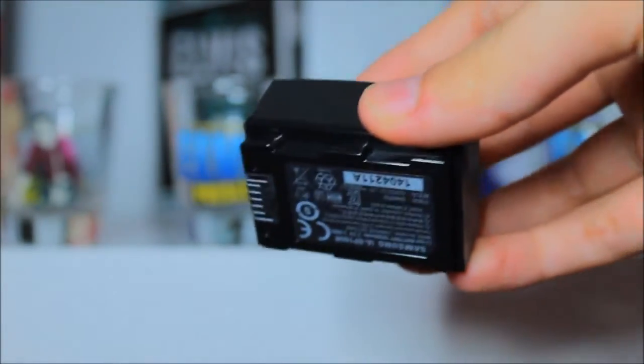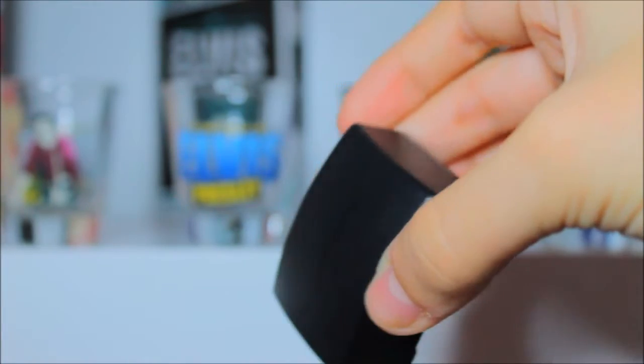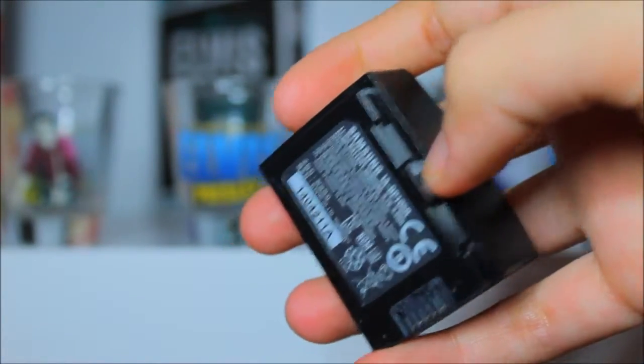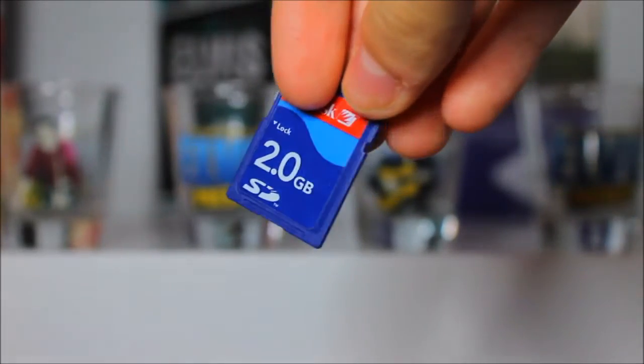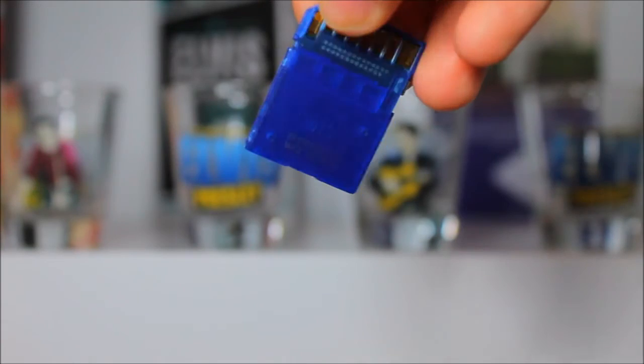Obviously, you want to bring your camera and make sure your battery is fully charged. You can also bring more than one battery if you feel like you're going to need one. Make sure to keep your battery out of the sun because it can overheat and not work properly — keep it under some shade. If you feel like you need more than one SD card, you can bring those as well, but I never usually need more than one.